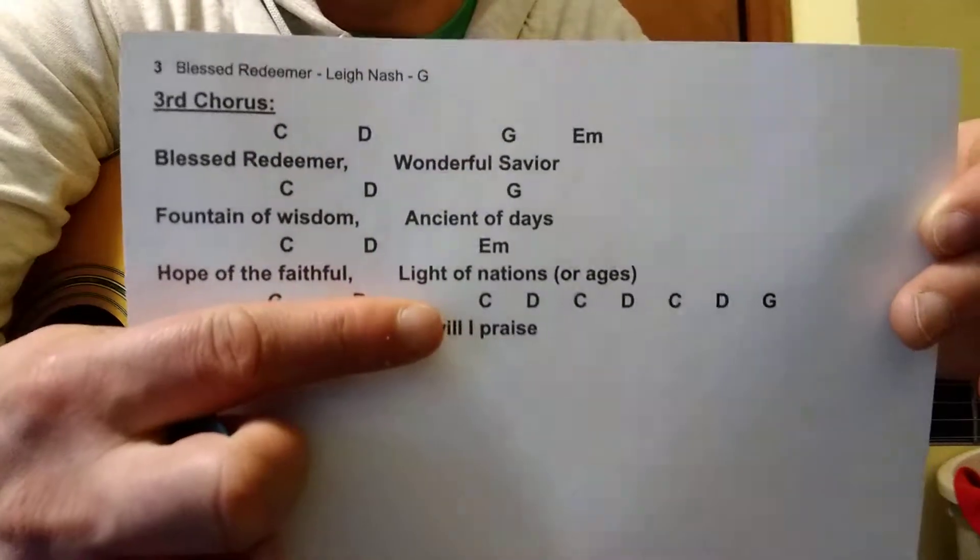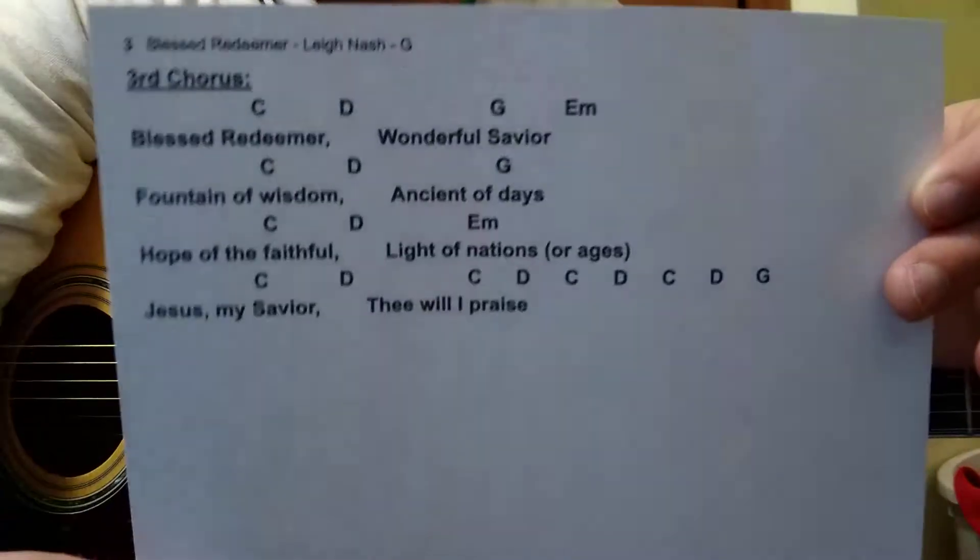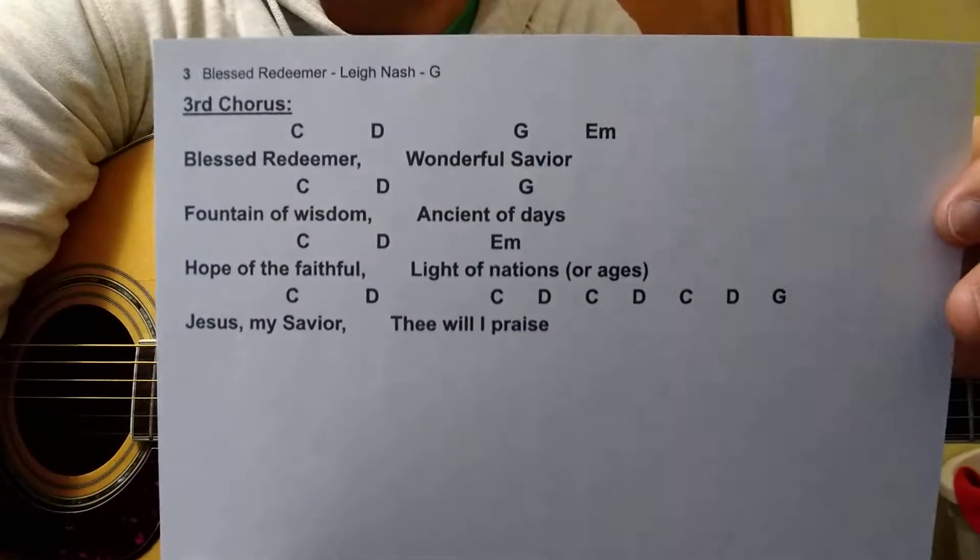That C-D pattern happens a total of three times and then it ends on G — hopefully that clears up any confusion there.